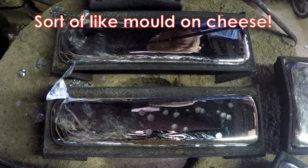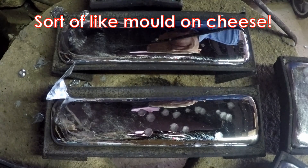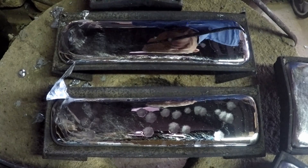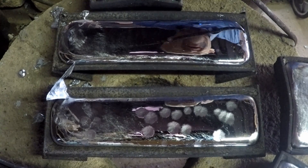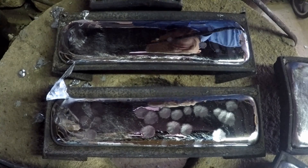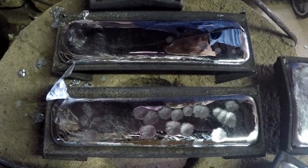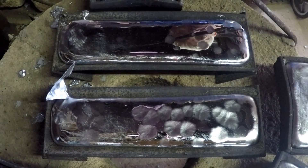I can only assume that within the metal there are particles floating around that are very favourable nuclei for the formation of these eutectic cells. You can see they're growing, and eventually they'll touch each other and they'll stop growing. They're a good half inch diameter, and slowly as they hit each other they will stop growing.